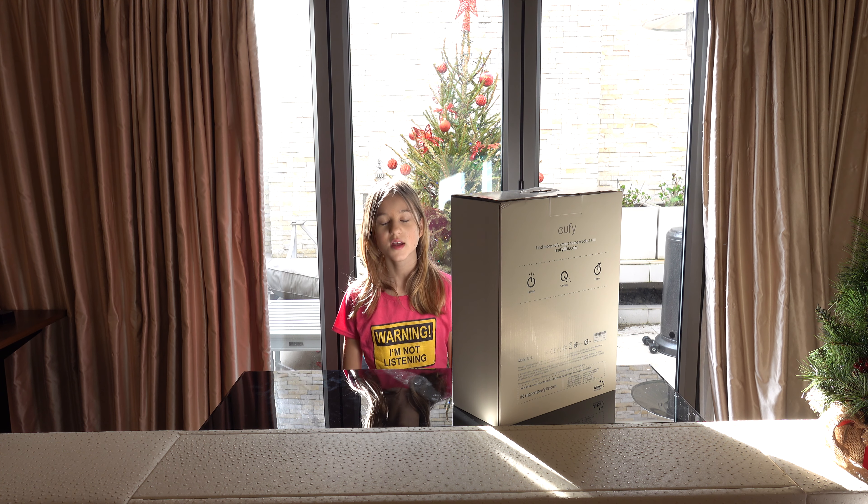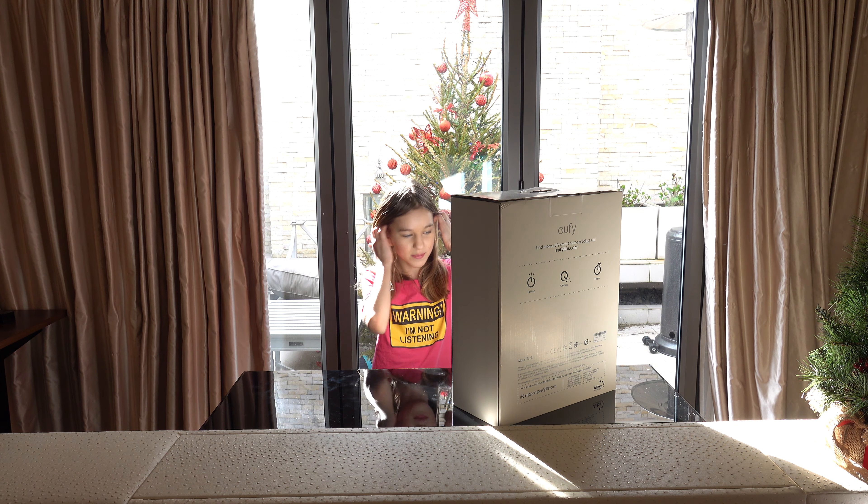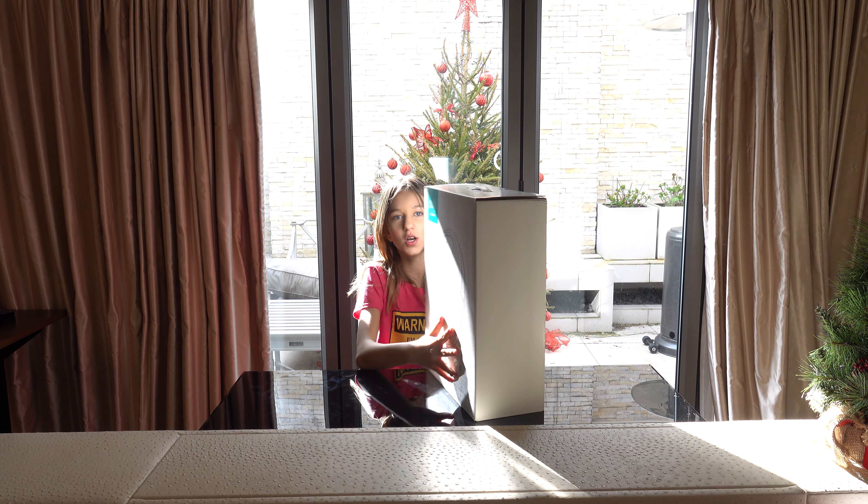Welcome, or welcome back to my channel. Today we are going to be unboxing the Orfi Bianca Robot Vacuum G30 Hybrid.